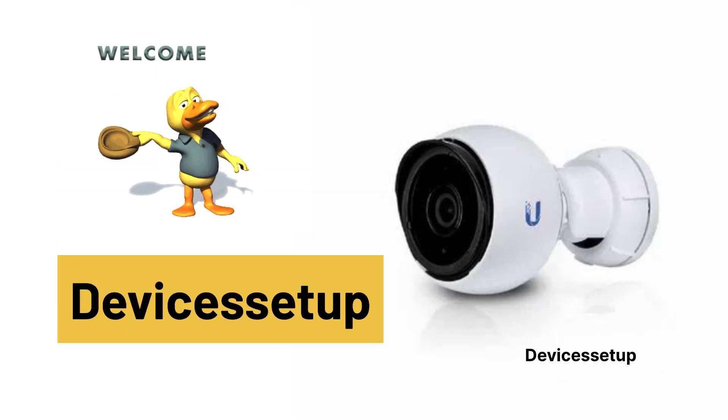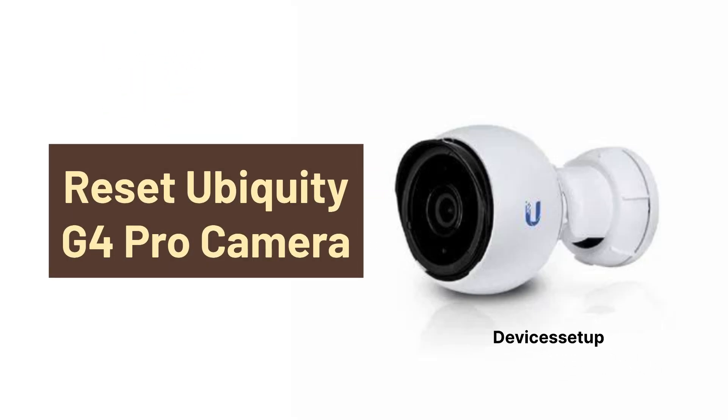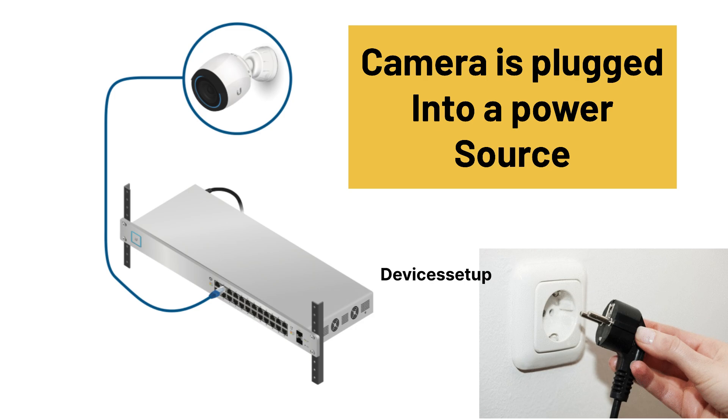Welcome to Devices Setup and today we will learn how to factory reset the Ubiquiti Networks UniFi Protect G4 Pro Camera. First and foremost, make sure your camera is plugged in to a power source.